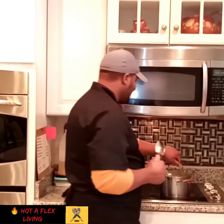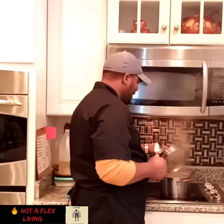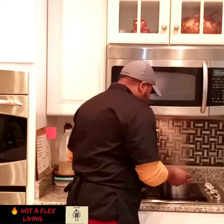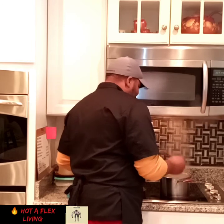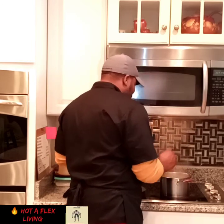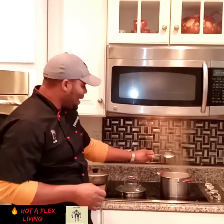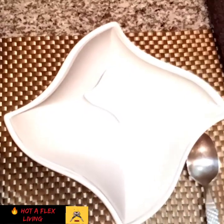Alright guys, after 45 minutes, checking in on the soup again. Bubbling. Only thing that's missing is a piece of pumpkin. Guess what — stay tuned and watch out for the dish out.